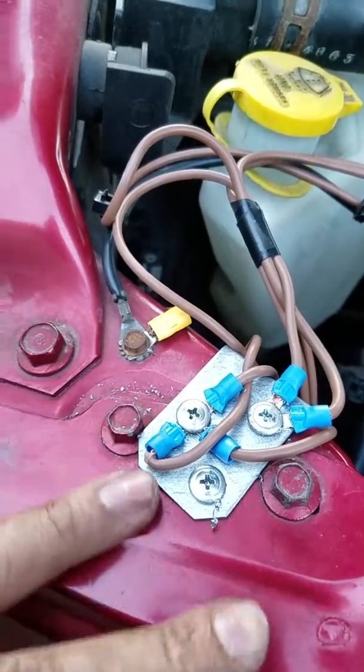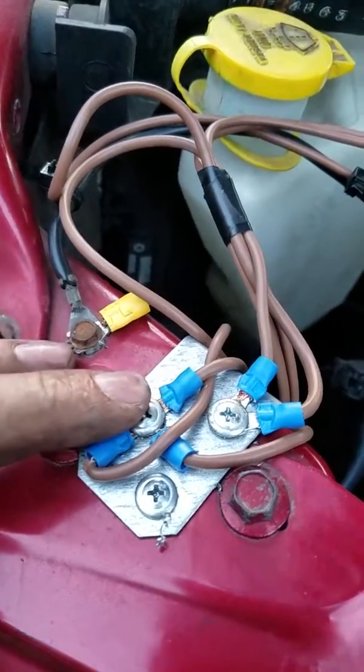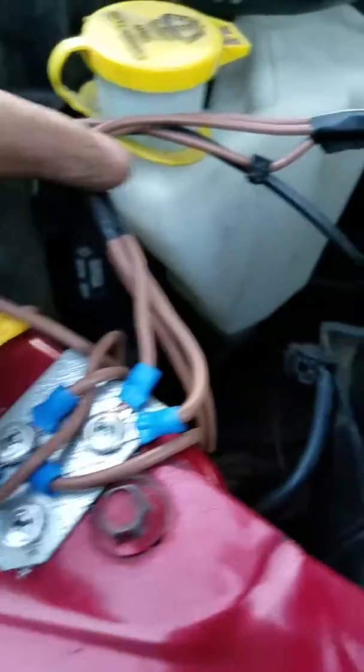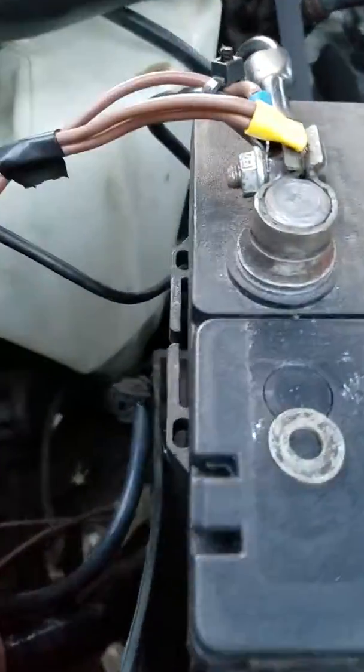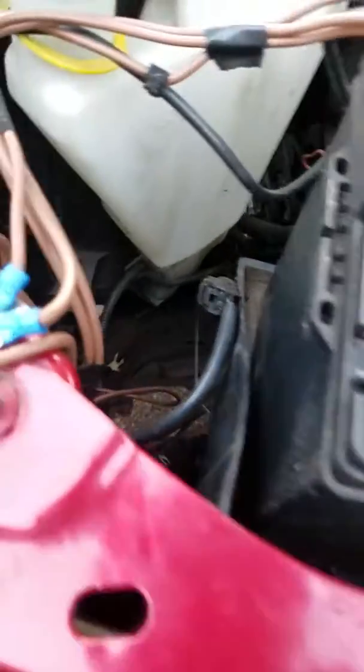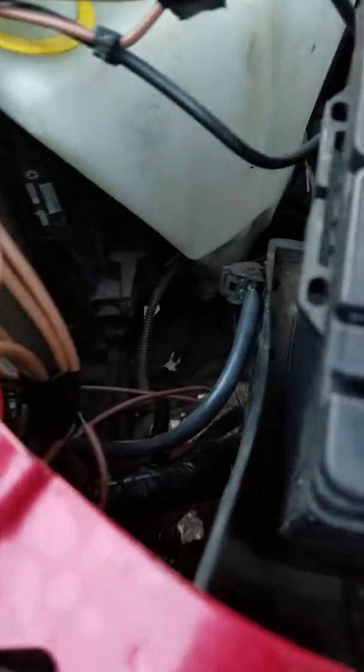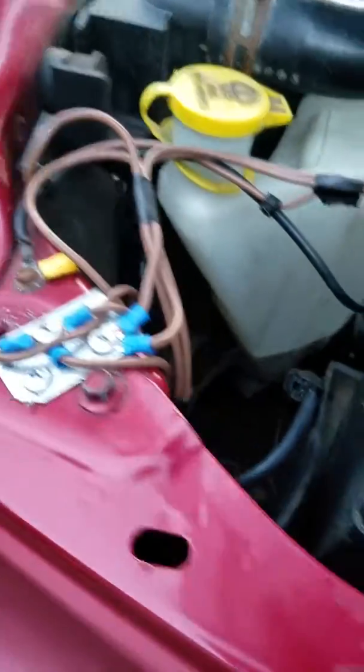The reason I mounted it like this is, if I ever have a problem, it's easy to get to. I could trace back from here with a test light to see what's what. I probably won't have to change this for a while until I figure out something else. I might put a grounding block in here later, but for now that would be it.